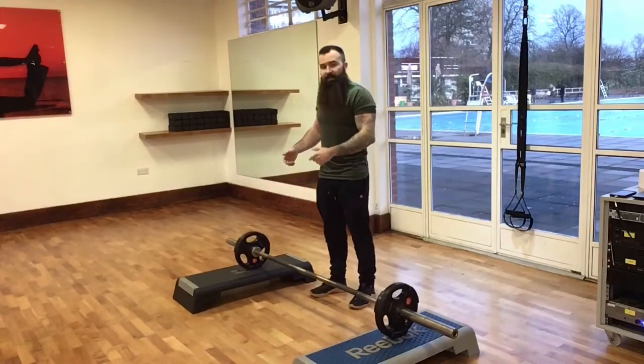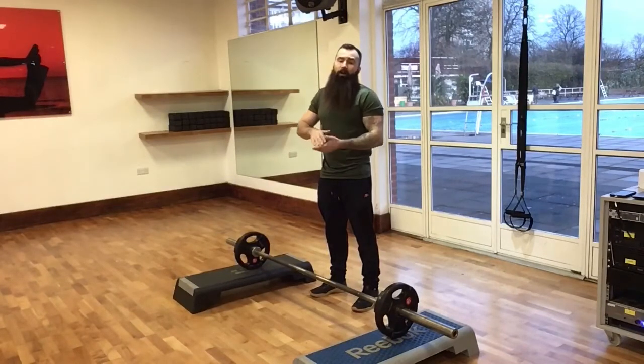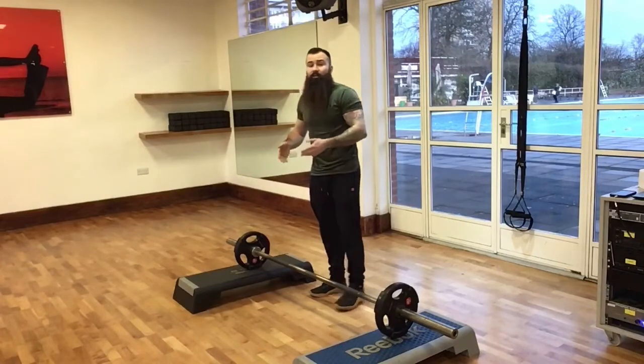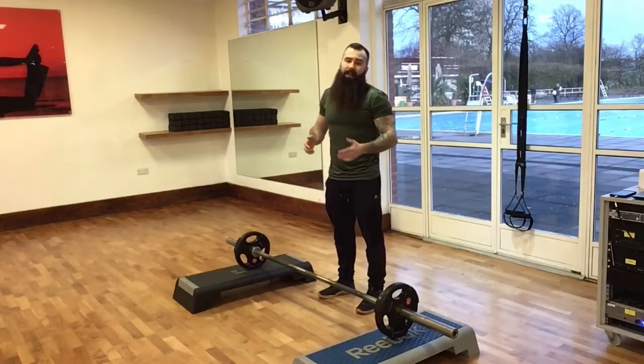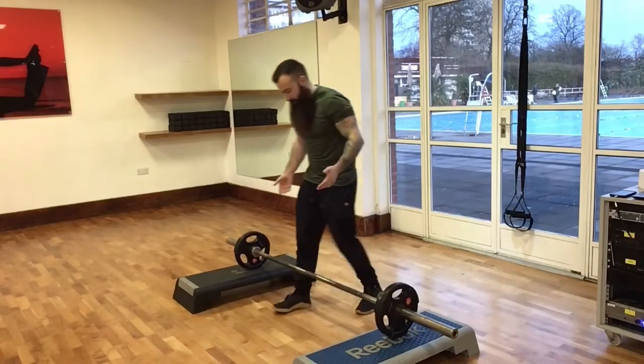You'll notice that I've raised it up on steps. Having to pick a barbell off the very floor for most people will end up in a rounding of the spine in a position you don't want to get into with this exercise. So if you're not using bumper plates and you're using less than 20kg, please use steps to raise it up slightly — you want it at around mid-shin level.